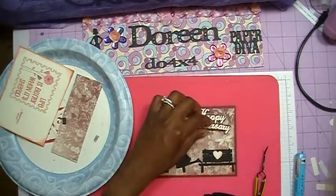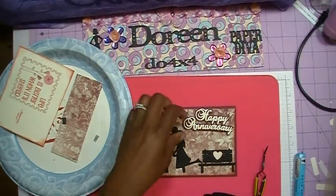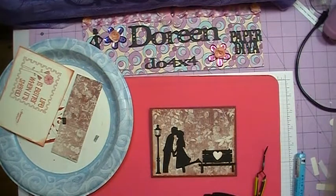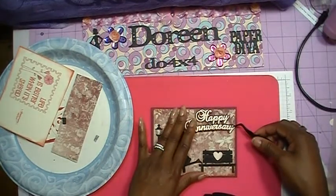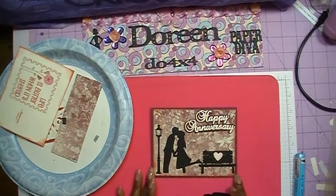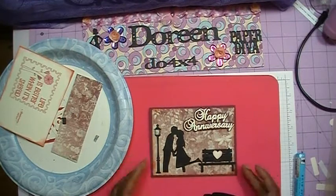The last thing we're going to add before the pearls — I think I'm going to add pearls rather than bling on this one — is the happy anniversary. I've taken the happy anniversary and popped it up with some foam tape and will add it to our card. As you can see, this was a really simple card to put together using the Silhouette Cameo, or as I call mine, Erica. So there is my happy anniversary. I'll also add my inside sentiment and come back with the finished card.